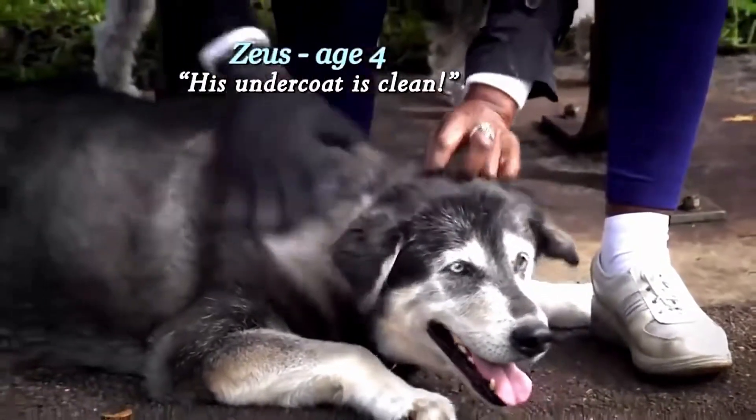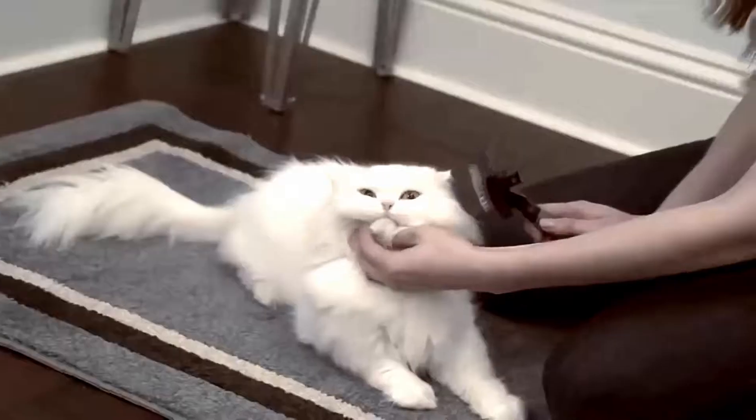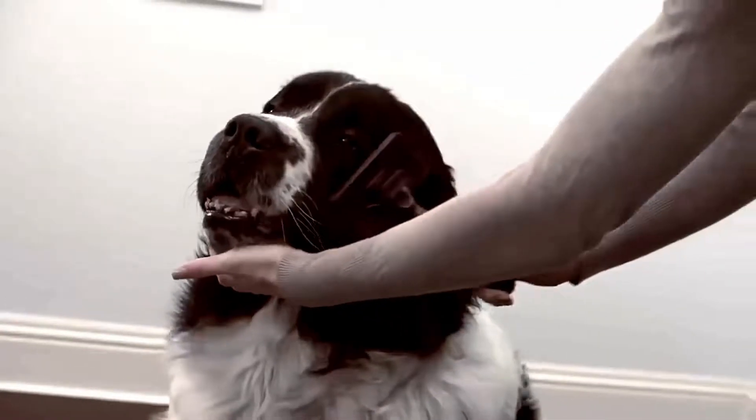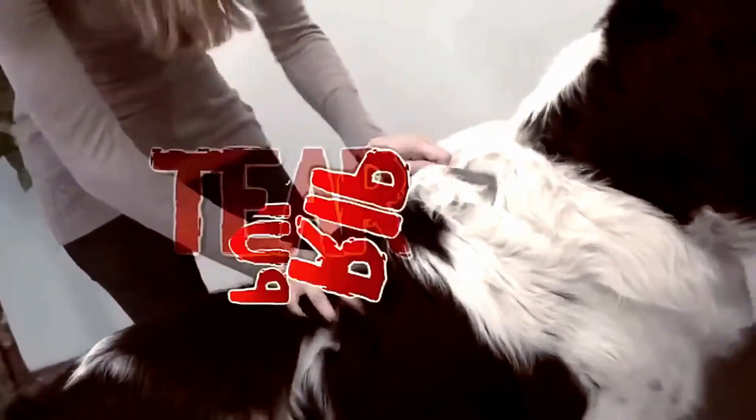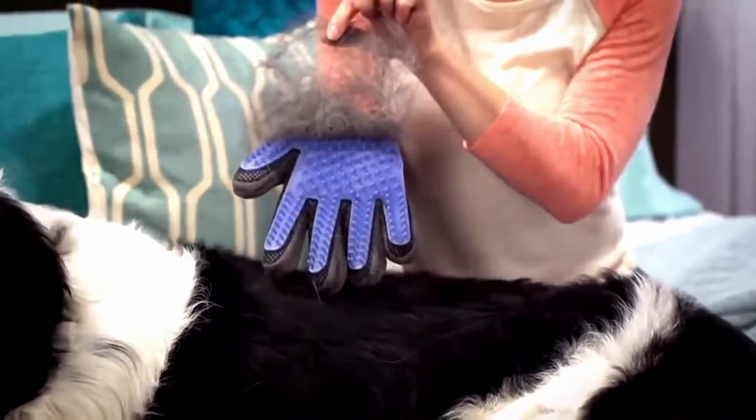I was able to get through the top hair and get down to the undercoat. Look — big scary brushes, combs and metal tools just rip, pull and tear. But Touch gently lifts the hair away, and makes sure it stays in the glove while you pet with love.